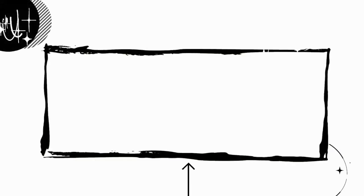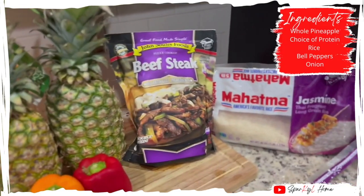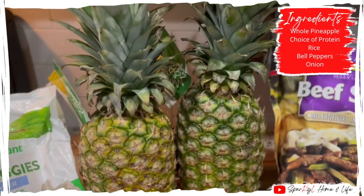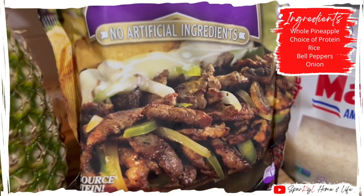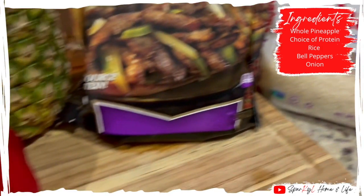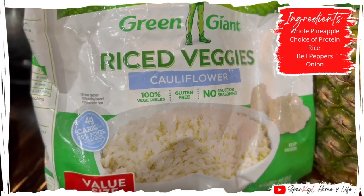So let's get to cooking. For the stuffed pineapple recipe, you'll need pineapples and your choice of protein. I chose to use this beef steak that is pre-cooked from Walmart, but you can use whatever meat that you choose. You will need rice. I often use cauliflower rice, but since my sister is coming over and she refuses to try it, I'm going to do jasmine rice.